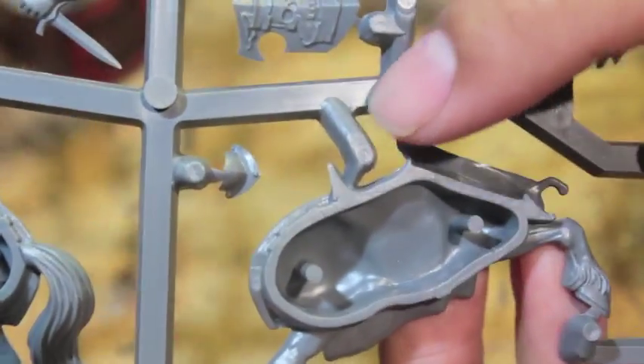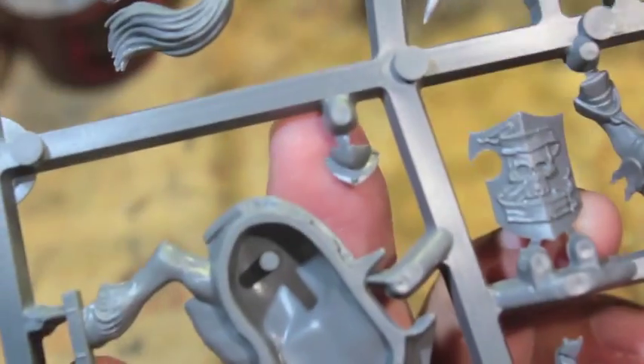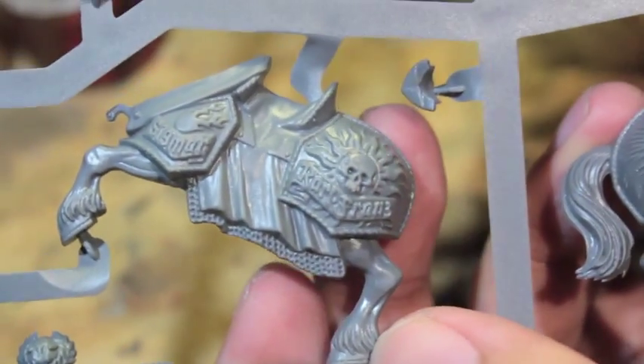There's a helmeted guy with a little bit of a laurel leaf around his helmet. And there's a gorget — an iron gorget to put on the figure.